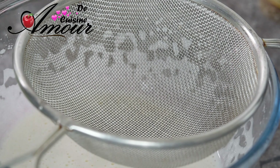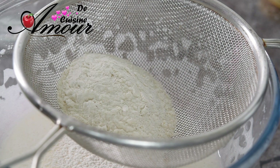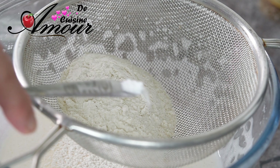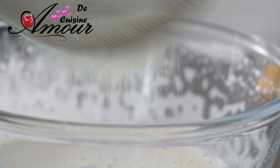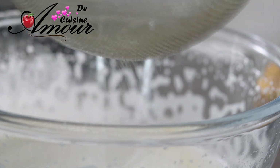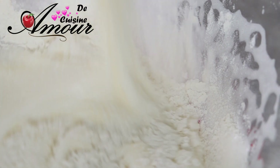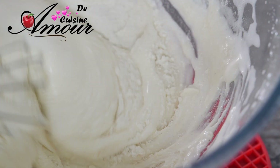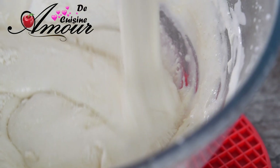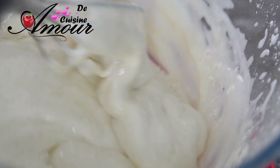On ajoute maintenant la farine, ainsi que la pincée de levure chimique. On va bien tamiser le tout, et on va incorporer doucement sans trop mélanger, pour ne plus avoir de grumeaux de farine.